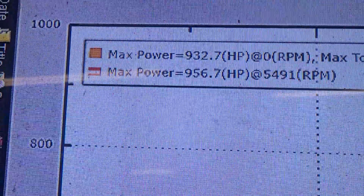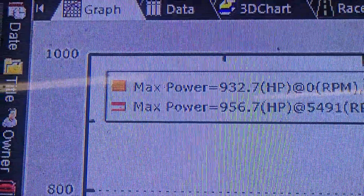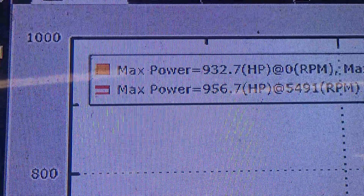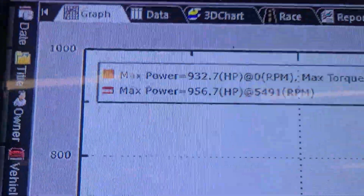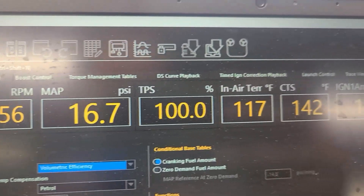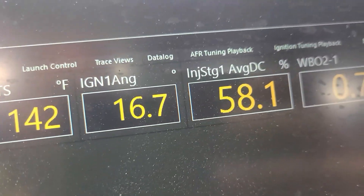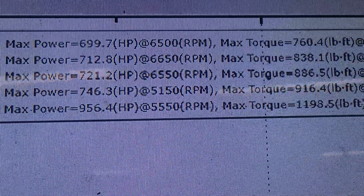Here's a comparison of that last pull at 17 pounds of boost with the 40% mix to a 19-pound E85 pull from April 17th on straight E85. So we're on less boost and made more power. That last pull: 16.7 pounds, 117-degree intake air temp — and that was 956 wheel horsepower.